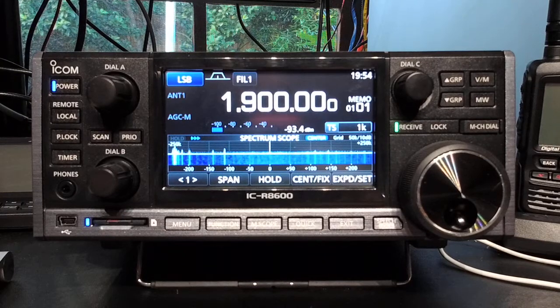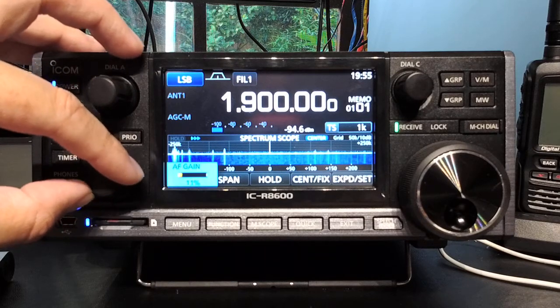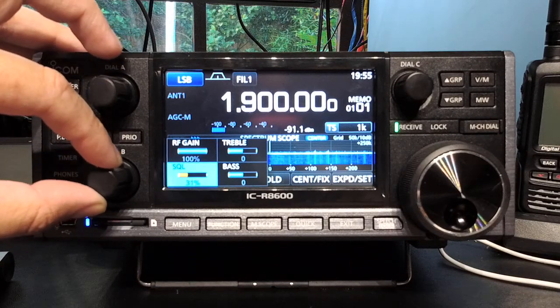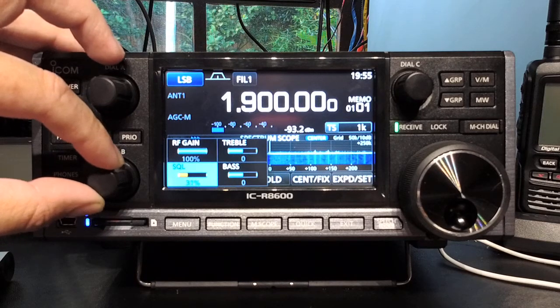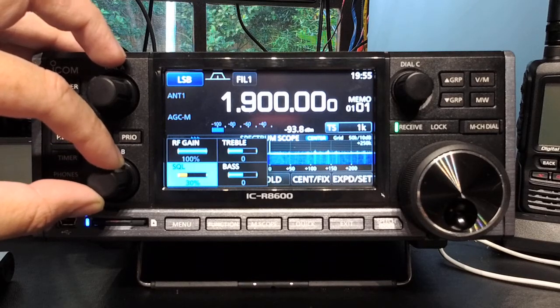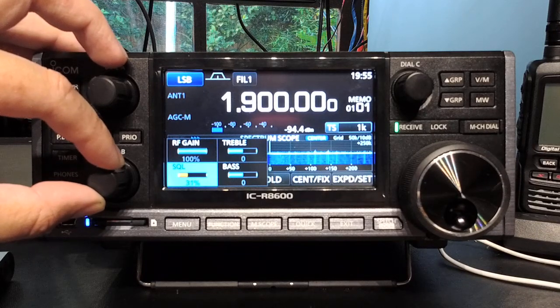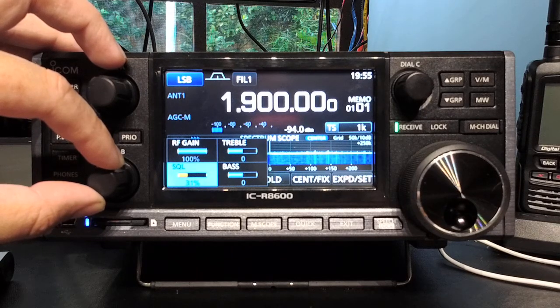Dial B by default is your AF gain. When you push it in, you get your RF gain, your squelch, your treble, and your bass. I do like the fact you can adjust all of those options with the push of a button — I think that's a really handy menu to have. I really wish I could push a button and adjust my RX treble and bass on a 7300 or 7610; I think that's pretty cool.